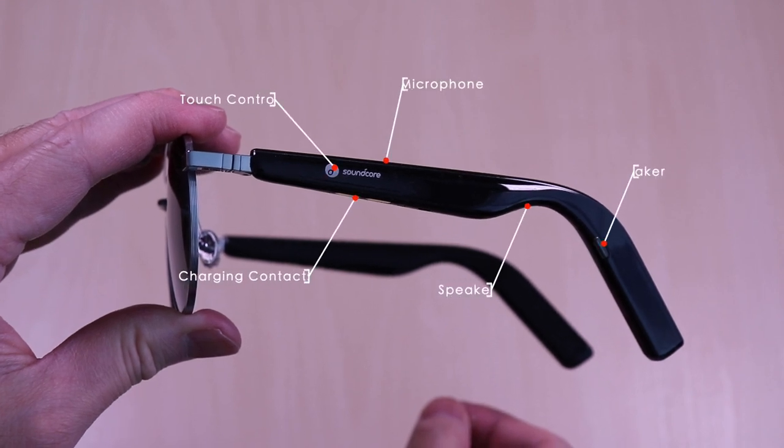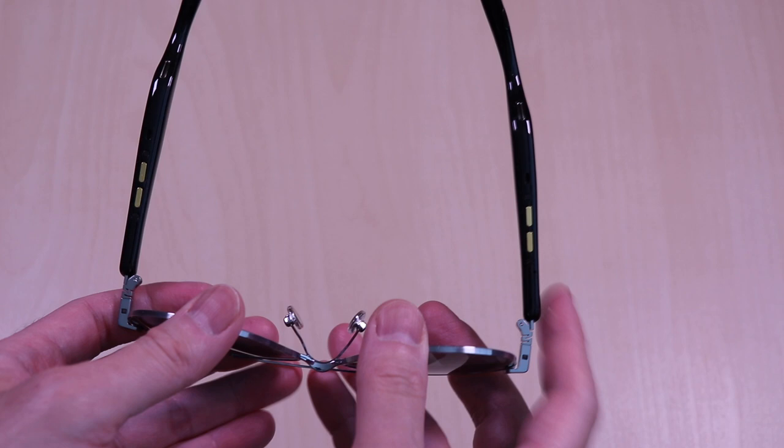Looking at each of the audio temples, they have the following: touch controls, charging contacts, microphone and speakers. Here is a bottom view of the audio temples. You can see the charging contacts along with the speakers.